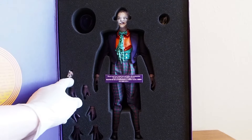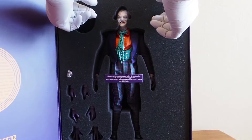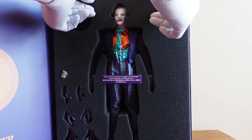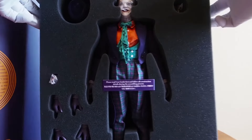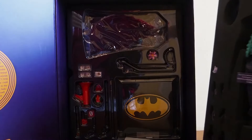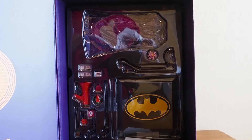Then pegs, and once you pull this tray out things are gonna fall off. And then you have trays and stuff. Let's take a closer look at them.